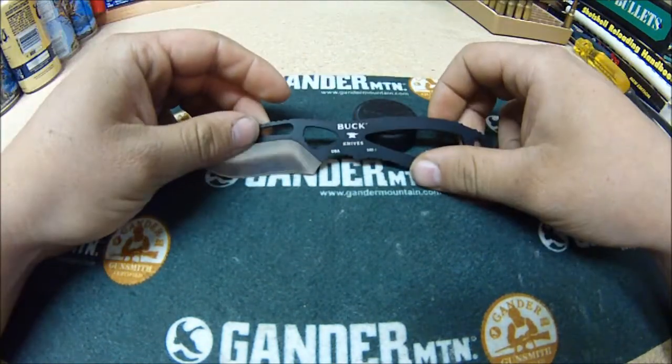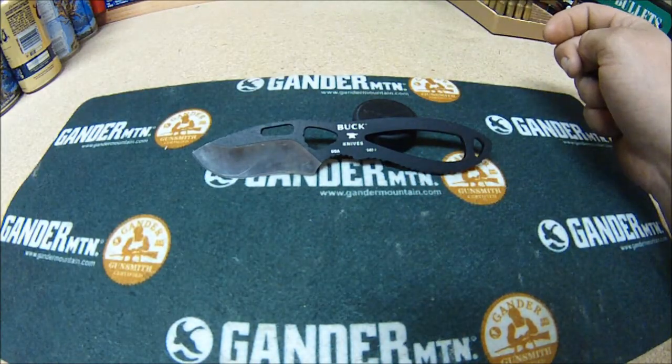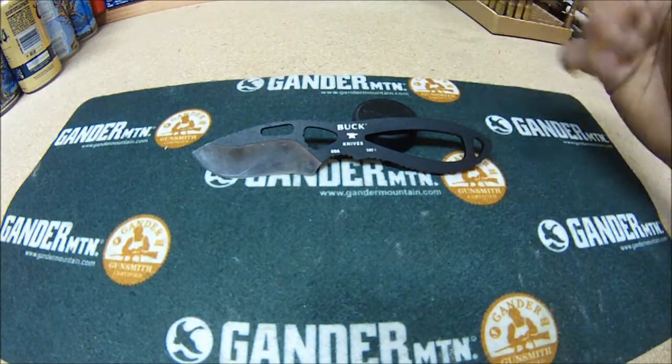I would definitely go out and buy one of these if you're into hunting and skinning an animal. This knife is amazing.